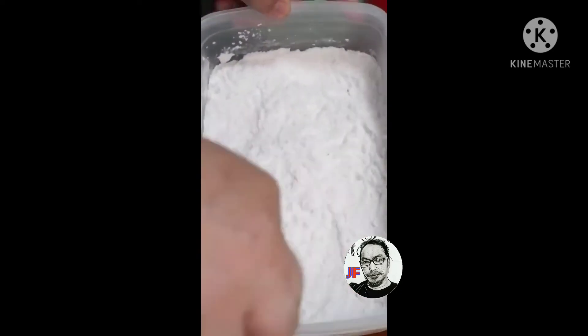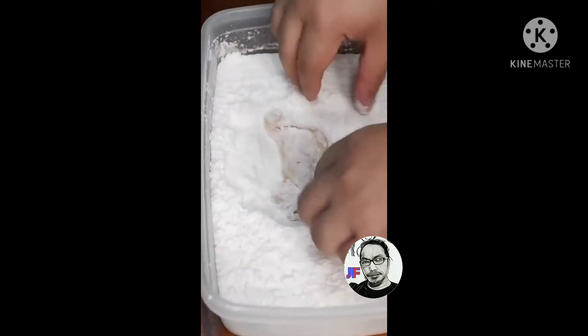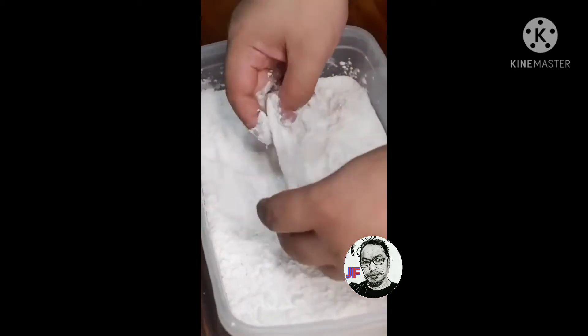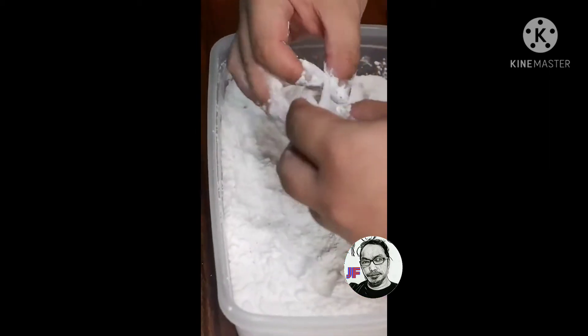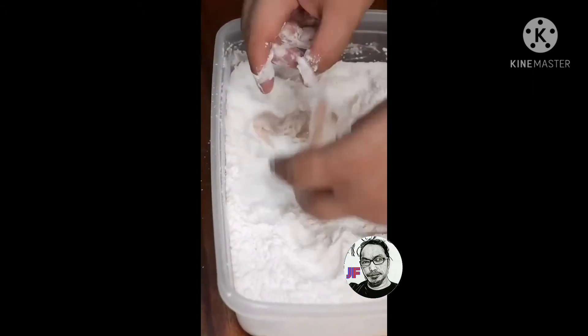Dyan natin ilulub-lub yung mga chicken skin. Siguraduhin lahat dyan ay malagyan ng harina. Ito pa isa.